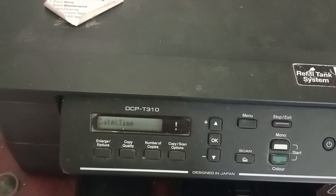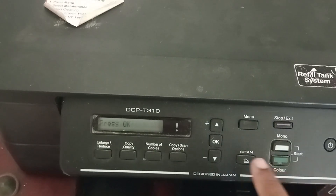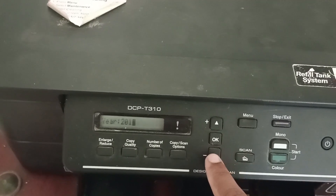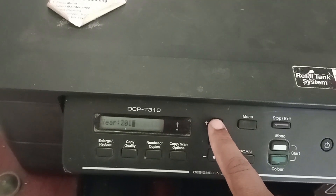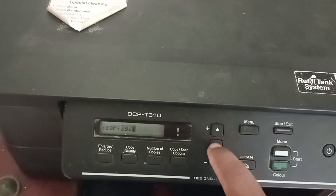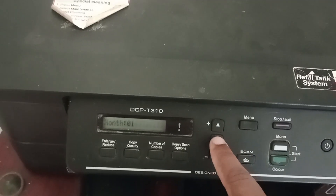Wait for the process to complete. Then press OK, and you will need to set the date and time. Press the up arrow to set 2025 and press OK.